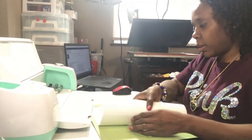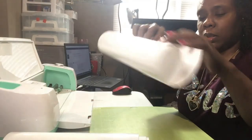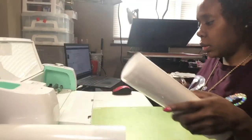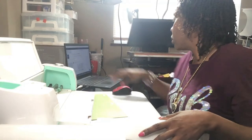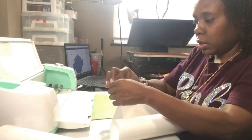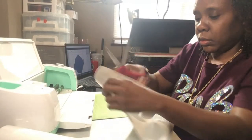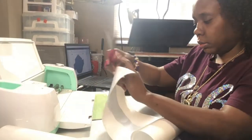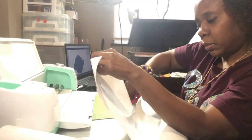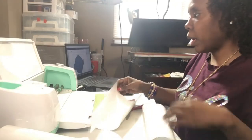All right guys, so I got that cut out. I actually did the other one off camera. This is the one I'm going to put on the bag — this one is a lot bigger than the second one. I'm going to finish this up. Both of those are done.